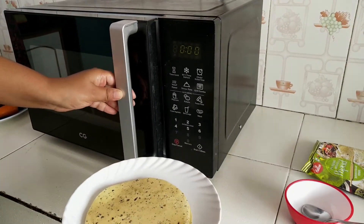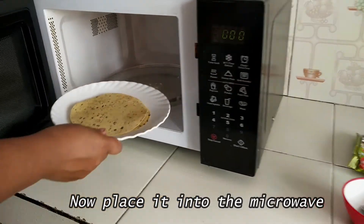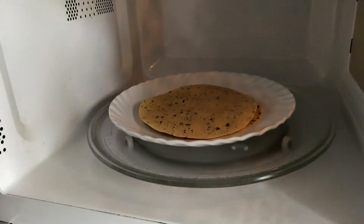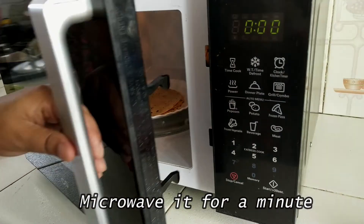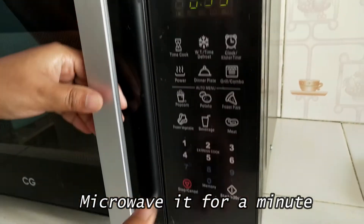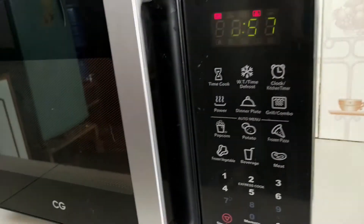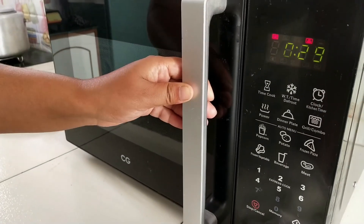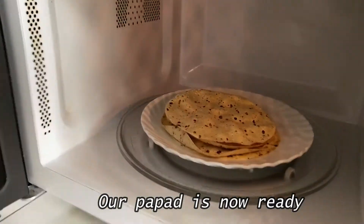Now we can simply microwave the oiled papad in a similar way as we did for normal papad, for about a minute. Our papad is ready and we can serve it with any dishes we want.